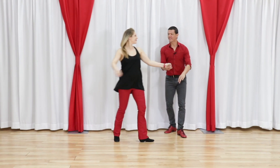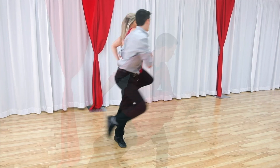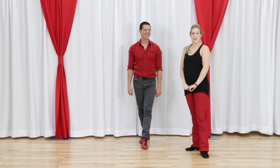In this video, Miss Megan explains two things that she does during ducks in West Coast Swing. Hey guys, West Coast Swing Online. Miss Megan and Brian B. here.